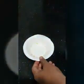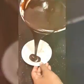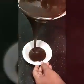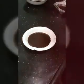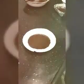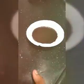Take a ramekin and grease it with melted butter, then add our cake batter to it. Bake at 180 degrees for 9 minutes in the microwave.